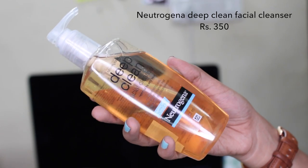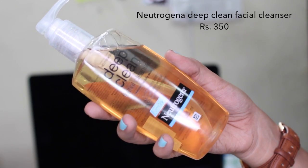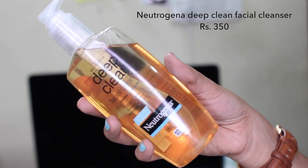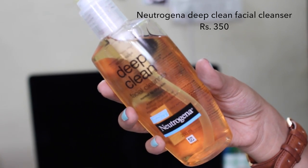The first one is the Neutrogena Deep Clean Facial Cleanser which is for normal to oily skin. This is something that I actually used when I was in college — I had a tiny bottle of the same face wash. I remember they used to advertise it a lot and back in the day I used to try a lot of things. The packaging is really nice and there are a lot of different sizes you can choose from according to your need.